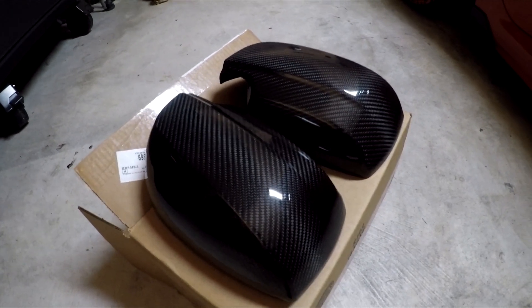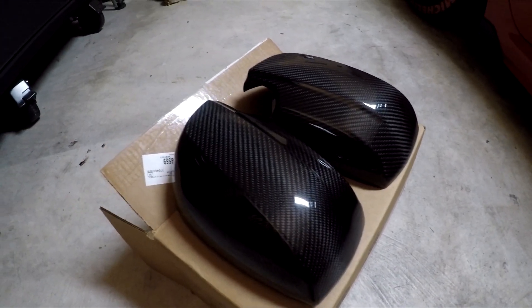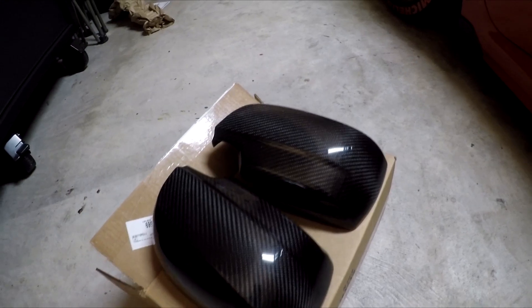They've had a little bit of an issue with their tracking, as well as just the ship from factory and giving updates. But finally I got the tracking and noticed that they were being delivered today, so I was really excited.